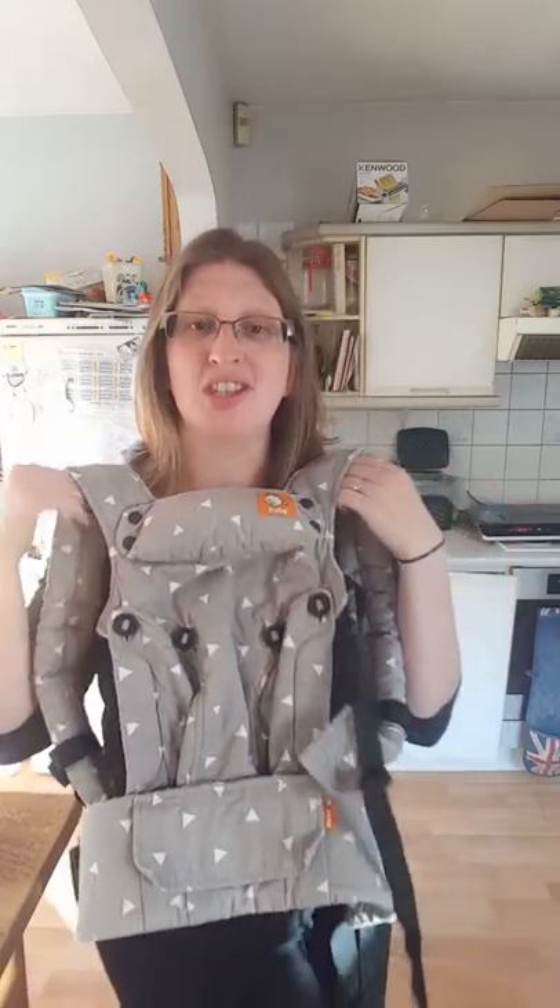Hi, I'm Madeline from Sheen Slings and this is my review of the Tula Explore, which is the newest carrier from Tula and the first one from them that offers the forward facing position, and also offers inwards and back carry. It works from 3.2 kilos to 20 kilos, although I'll talk in a minute about what that actually means in terms of babies and what's realistic.